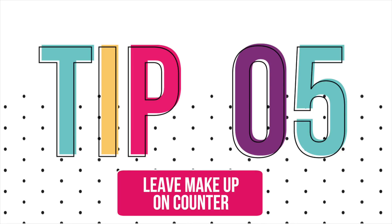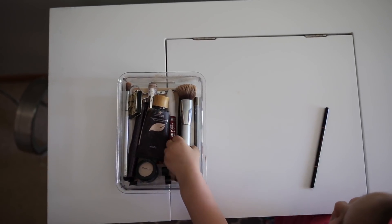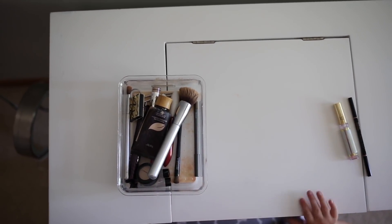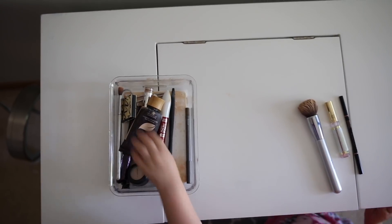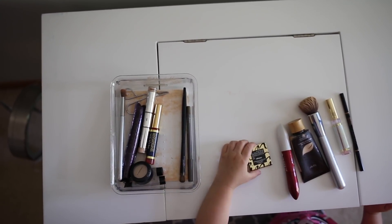If you don't have duplicate cosmetics, or only have some, here's another helpful tip: when you're doing your makeup the day before, as you use an item just leave it out on the counter. Then you'll know exactly what you need, and everything that's out on the counter you just throw into a cosmetic bag and you're ready to go.